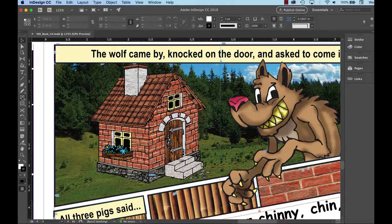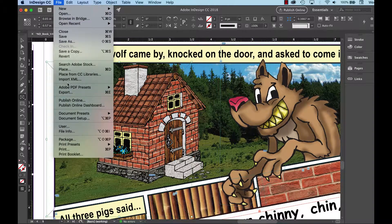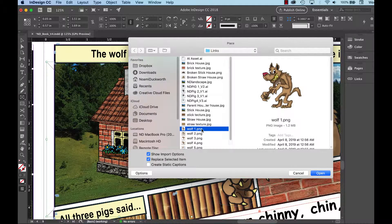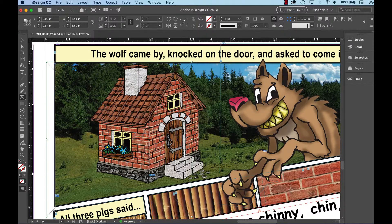I'm going to make a rectangle frame and draw it out. Before I did that, everything underneath is locked — this image is locked, this is locked, everything's locked. I drew out a frame, then I'll go to File and Place and select that wolf pose. It's a PNG, that's why we have a transparent background. Hit OK.